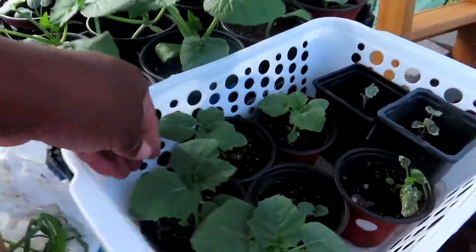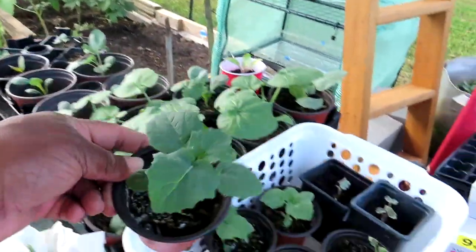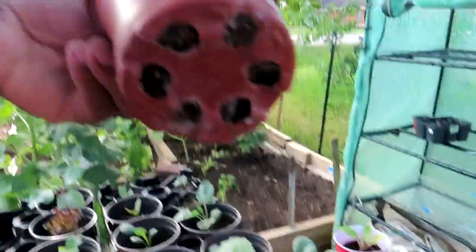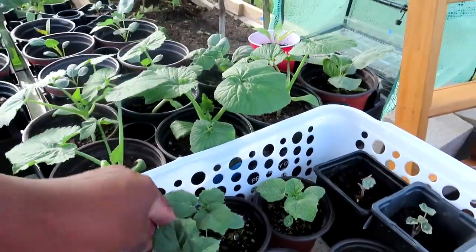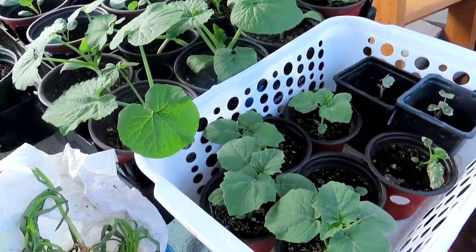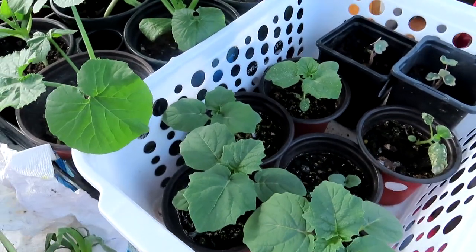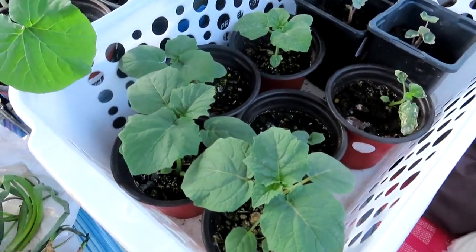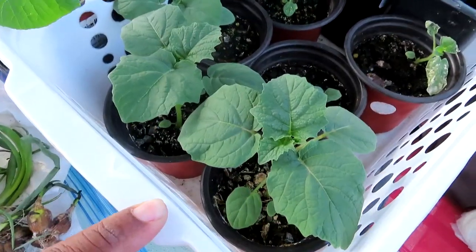And my ground cherries, guys — I got some ground cherries going on, they are looking fabulous! I'm going to go ahead and move them to a bigger container. I'm already seeing a few little roots at the bottom. They don't get that big — maybe two feet if that — but I am so in love with ground cherries, even though most people are not growing them right now.